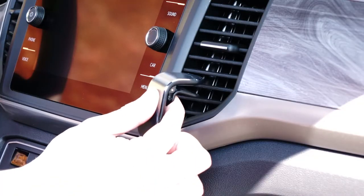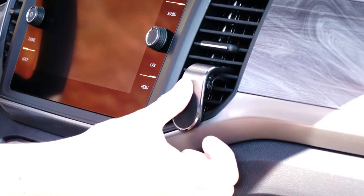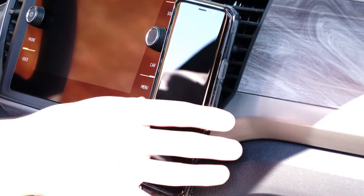Then, clamp the AutoGrip to the vent location of your choice. And that's it — your Bracketron AutoGrip Magnetic Vent Mount is ready to go.